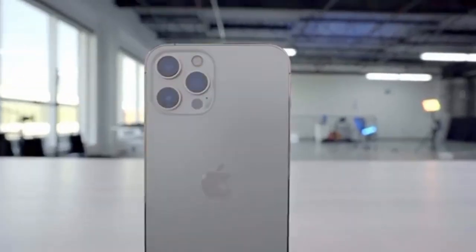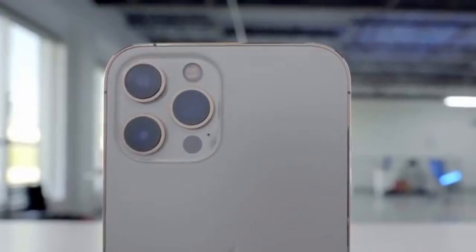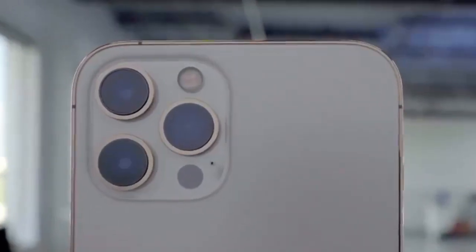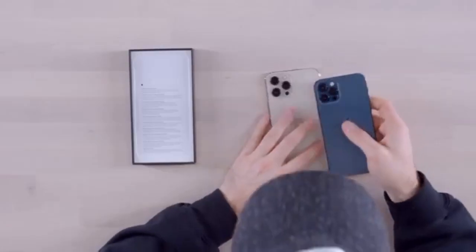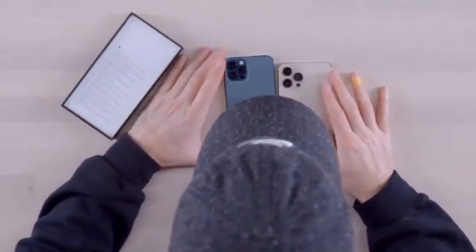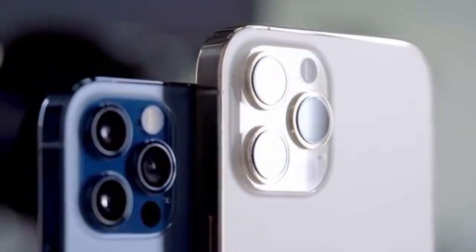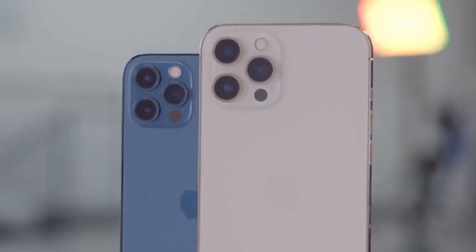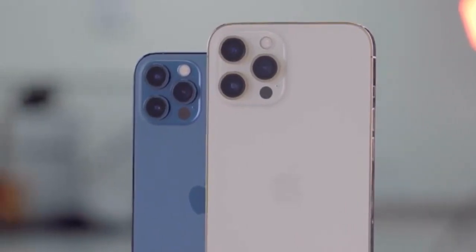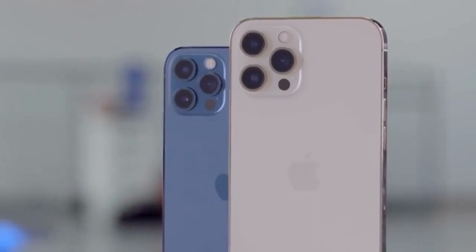We have our camera modules up top, and I'm curious if we're able to spot any difference in that region compared to the standard iPhone 12 Pro. You can absolutely tell a difference — there is your regular Pro, and look at the scale difference on the Pro Max. Each unit is substantially increased in scale. It's not just that the phone got bigger, but each camera module got bigger.